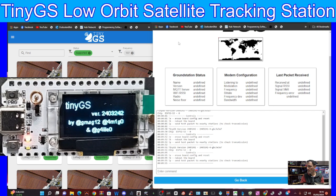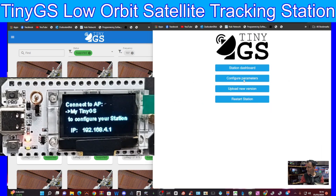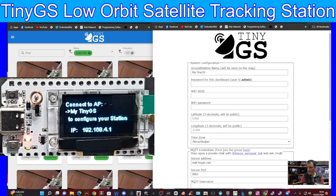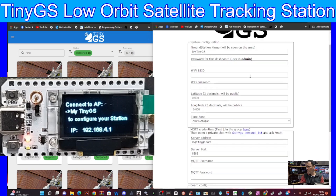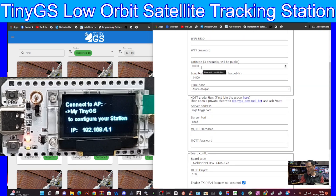Let's go back and click Configure Parameters. This is where you start to configure everything. At the top you name it, give it a password, put in your Wi-Fi SSID, and then your longitude and latitude.